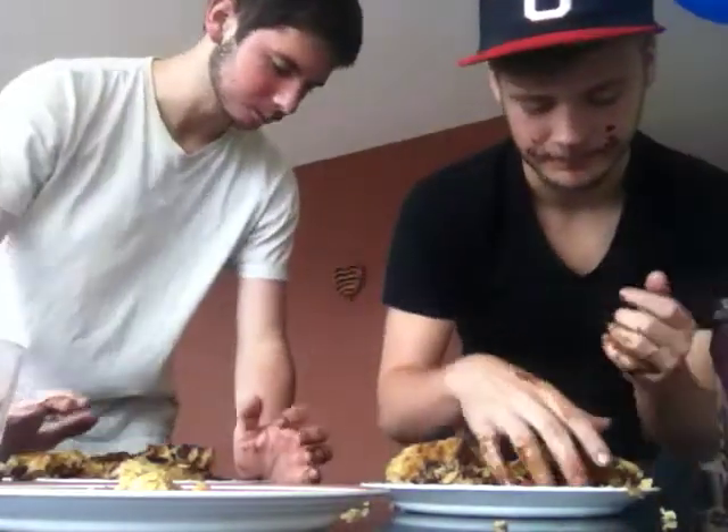My stomach looks like it's in the 80s. Look at this face — it's happy. We woke up about 9 o'clock on a beautiful sunny day. And now it's all foggy, but can't take us down though. We got breakfast.